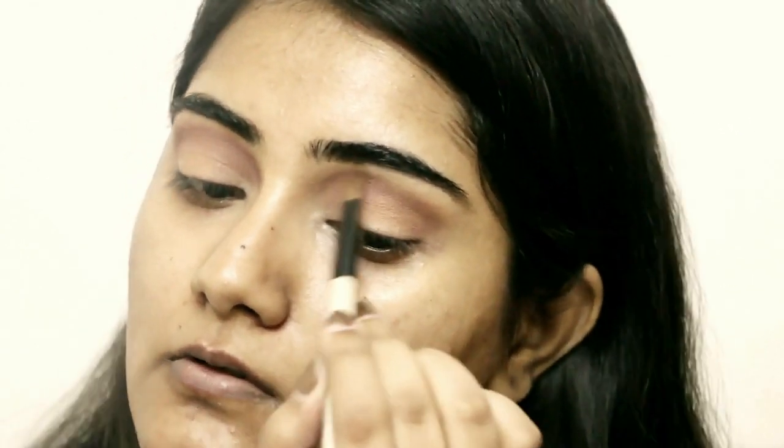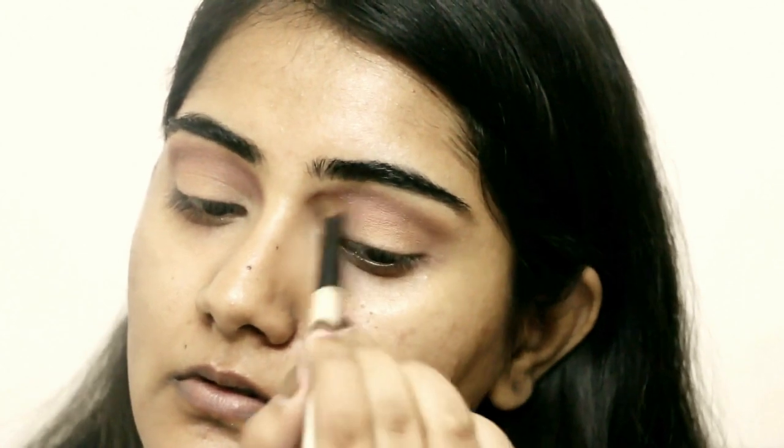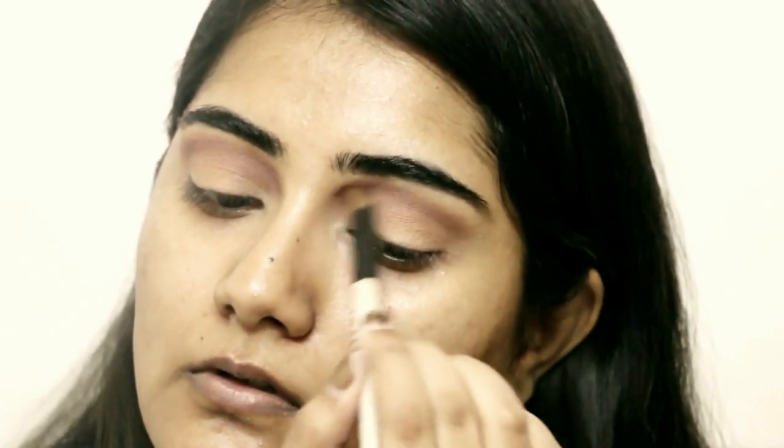I'm intensifying not just the crease but the inner corners as well — that's what makes this a half cut crease tutorial. The focus is more on the inner corner than the outer V, as we normally do. I switched to a new brush since I used the same brush for three different tones of dark brown.